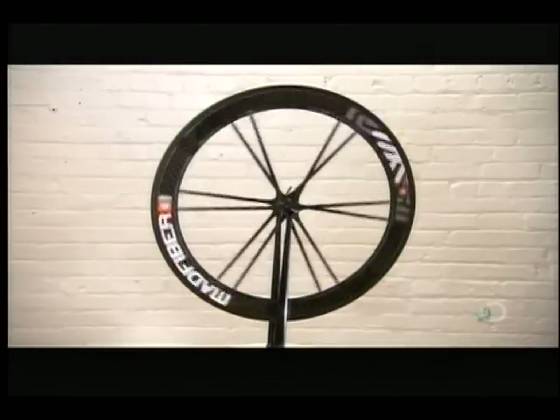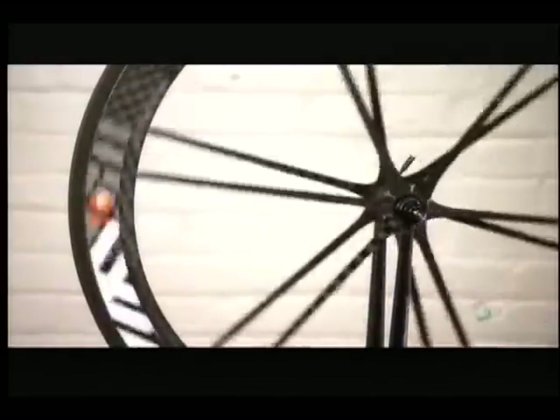After cleaning and the application of graphics, the carbon fiber bike wheel just needs a rubber tire and it's ready to go for a spin.